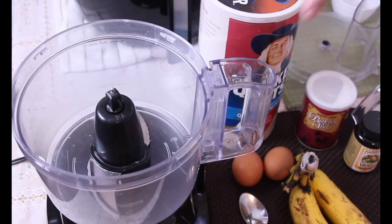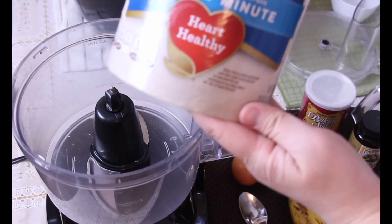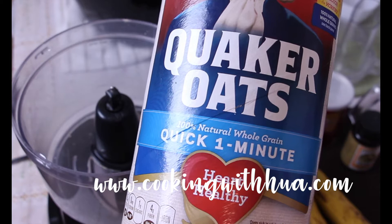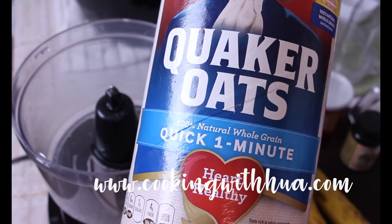This is a super easy and delicious recipe. The recipe will be on my website at www.cookingwithhua. You will need some quick oats.